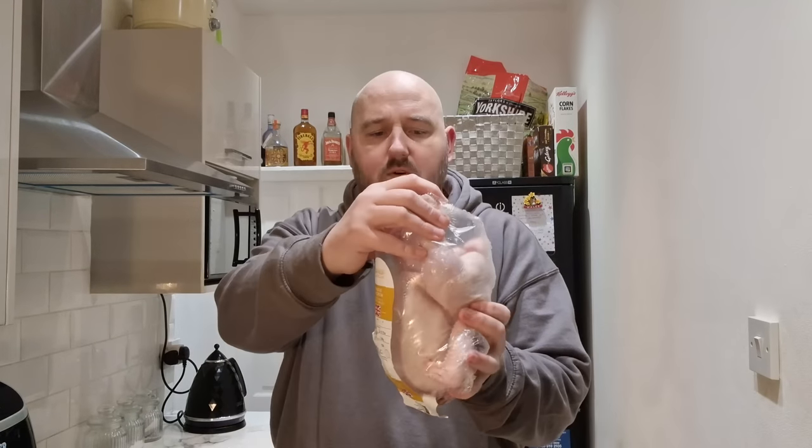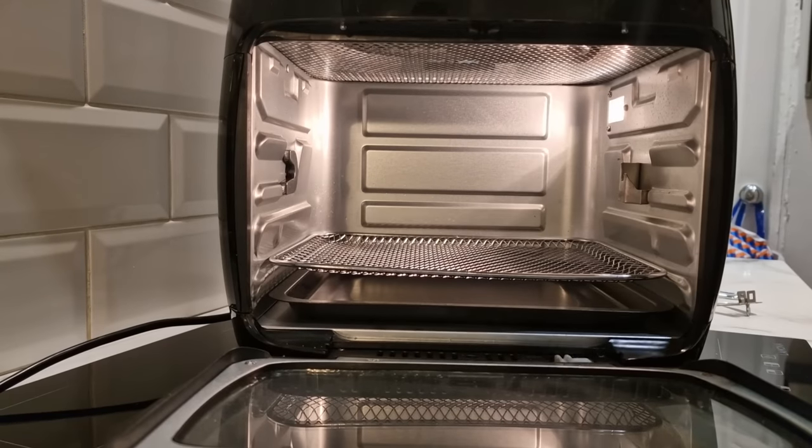It was two pounds sixty. I was mindful not to get a big chicken because it's only a small air fryer. Looking at these legs I might have to tuck it in, and there's no twine on it at the moment so I might have to use string. I've got some string but I don't know if it'll set on fire in the air fryer, so I'm going to soak it in water then tie it up and keep an eye on it. I don't think it'll fit in if I don't tie it up a little bit.